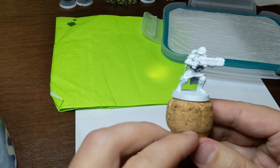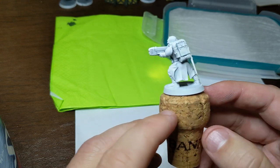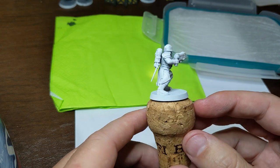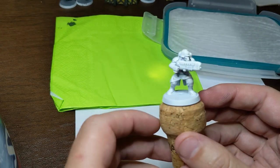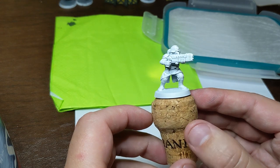I like to mount the individual models on top of wine corks, with a little bit of blue tack underneath to stick it on top. It gives you a nice base for manipulating the model and being able to hang on to it without having to wait until the paint dries.